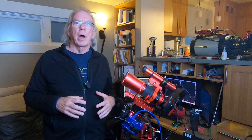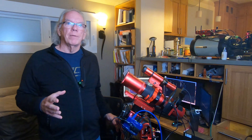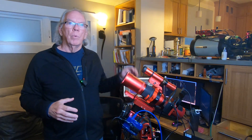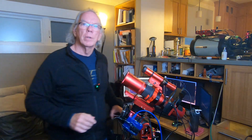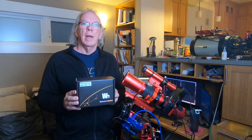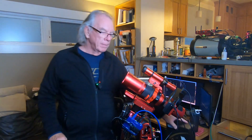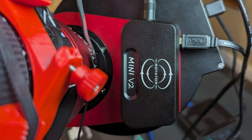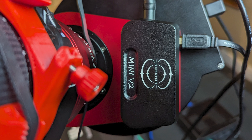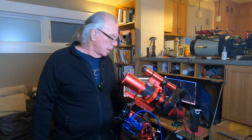So I made the decision to move over to NINA, and one of the benefits I'm going to share with you with regard to my RedCat 51 is that I now have in my setup the Wanderer Astro Mini V2 rotator. If I had stayed with the ASI Air, I would not be able to add a rotator into my image train. ZWO has talked about releasing one but it hasn't come yet, so I now have the Wanderer Astro Mini V2 rotator in my RedCat 51 image train.